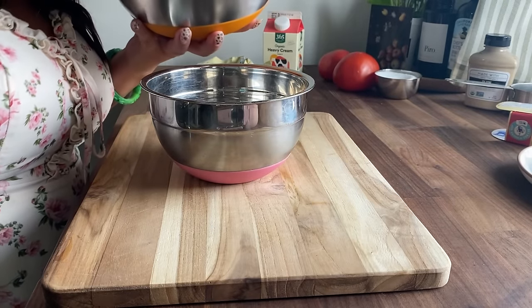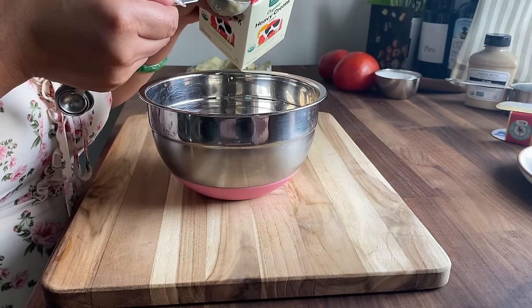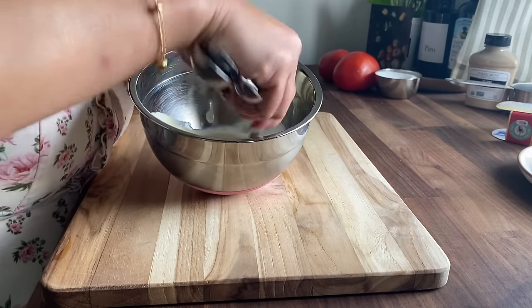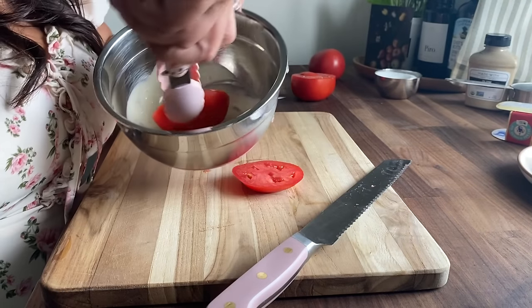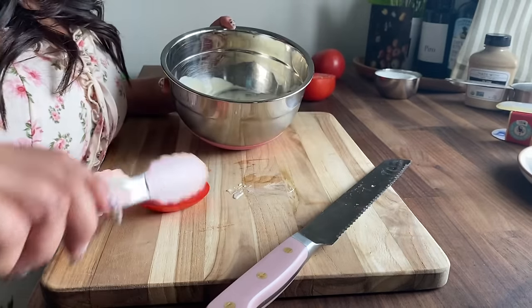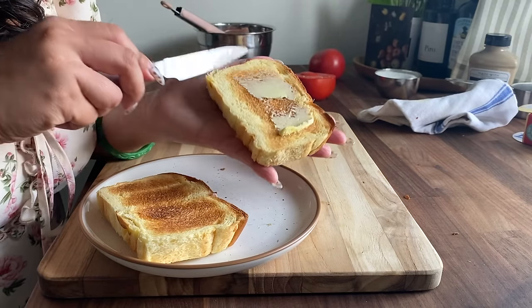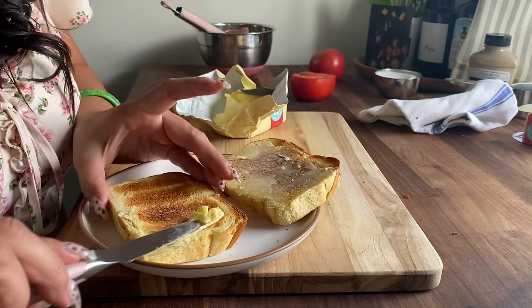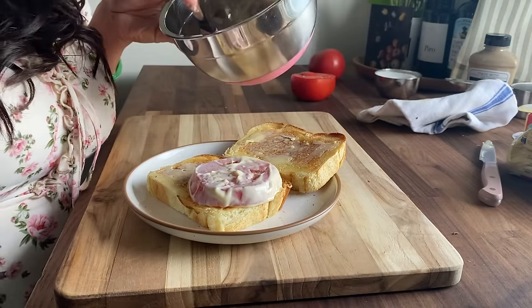Now we're going to let this cool and then get our sandwich ready. Once my mixture is cooled off, I'm taking a few tablespoons of this sauce and at every equal part of the sauce, I'm going to mix it with cream — about three tablespoons of cream — and whisk them together. Next, I'm going to slice a tomato, add my dressing, and coat the tomatoes in this dressing. I've got some brioche that I toasted, so I'll butter the bread edge to edge, then lay the tomatoes right on top.